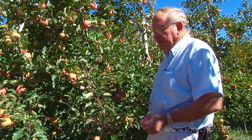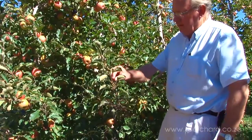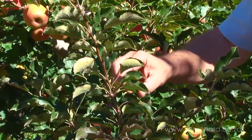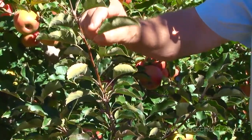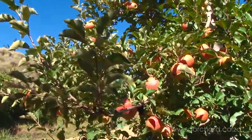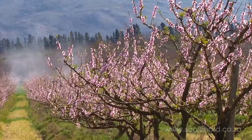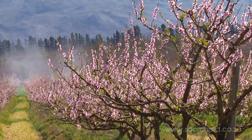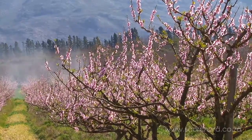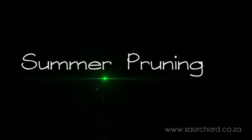This tree was sprayed with Regalis at 30% blossom and again five weeks later. The effect of the Regalis is a lot of short little branches everywhere, and one can clearly see the very short internodes where Regalis has been sprayed. This branch has more than 10 leaves with very short internodes. It's sprayed onto the tree and only affects the part of the tree sprayed, and is only active in the tree for about five weeks. It reduces winter pruning greatly and reduces summer pruning, therefore reducing the possibility of sunburn greatly.